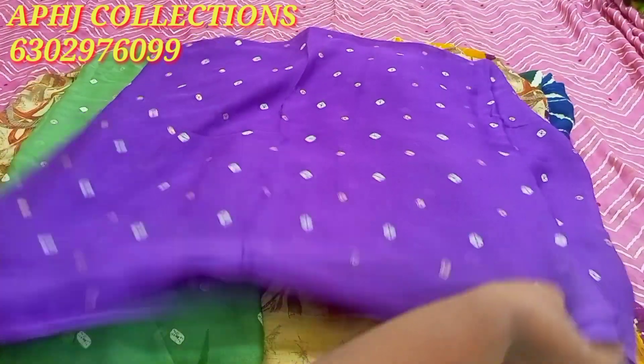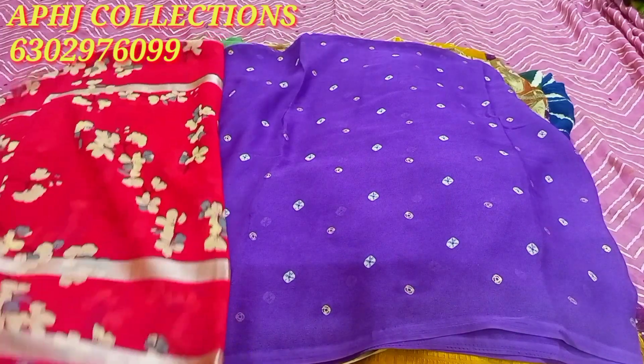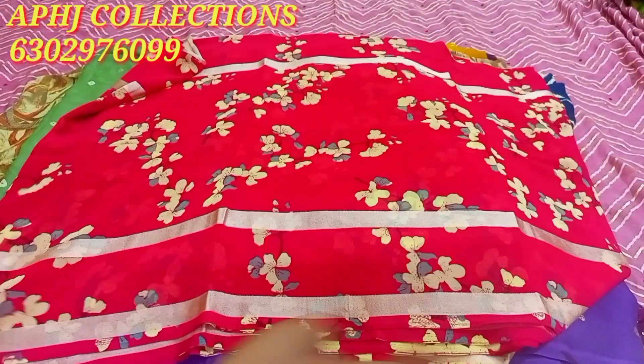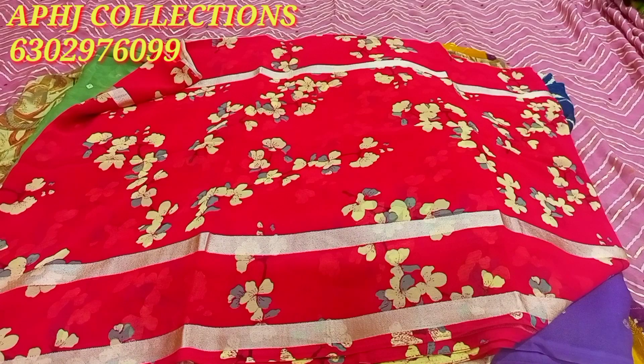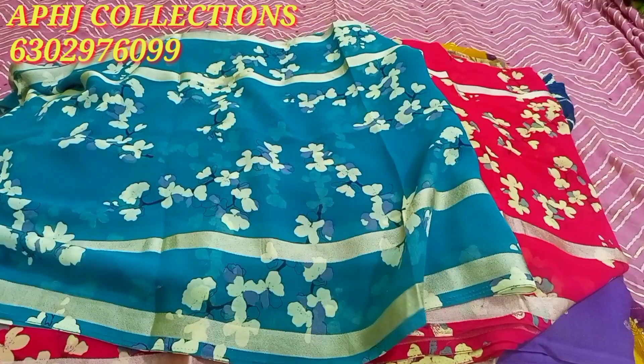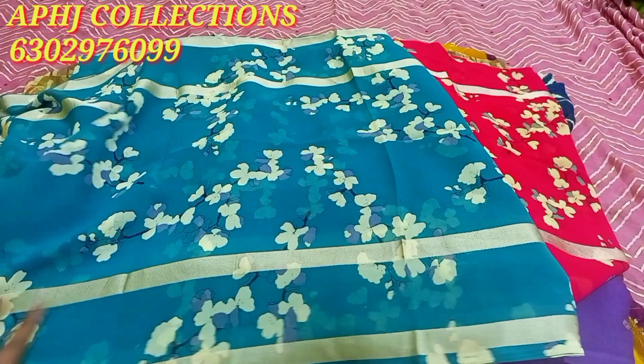The color combinations are very good. Next is pink flowers — pink flowers are super. We have a green color. You can see a blue color.